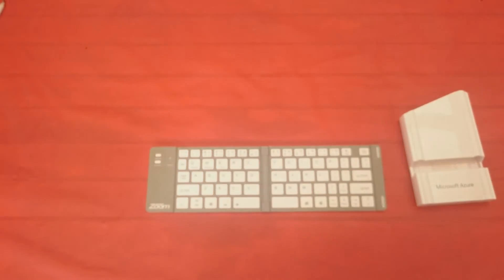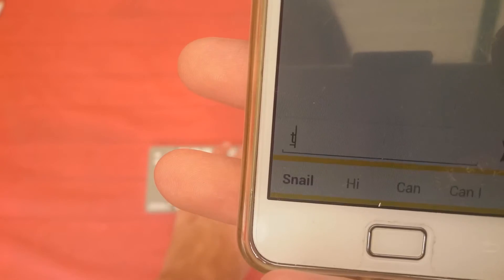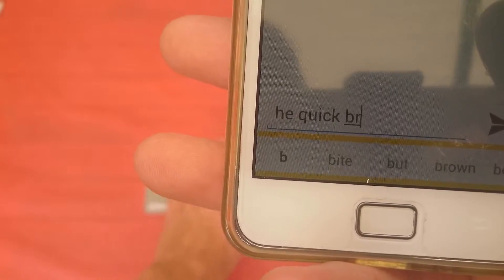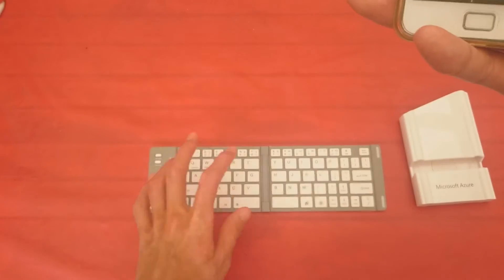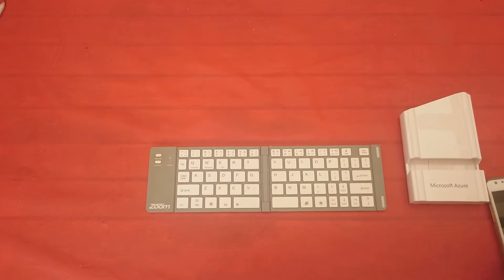I'm just going to do a quick demo — let me open up an app. I've got a texting app here. Sorry for the bad lighting, it's really hard to see. I'm just going to type some words on the keyboard. There you have it. I don't know how well you can see that because I wasn't looking at my phone's screen — my camera's recording the camera screen. Anyway, it works.